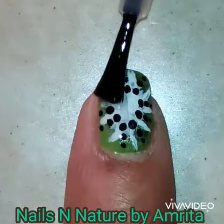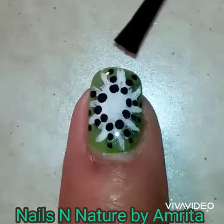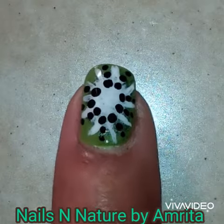When the design is completely dry, apply a layer of top coat and your summer kiwi nail art design is done. Hope you enjoyed this tutorial and thanks for watching.